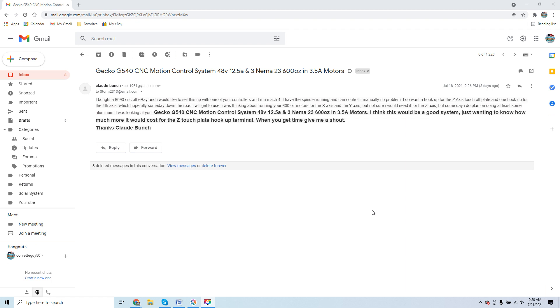Here's a demo email — I get these literally eight to nine times a week about performing a CNC retrofit. This particular potential client, Claude, says: 'I bought a 6090 CNC off eBay, I'd like to set it up with one of your controls and run Mach 4. I have the spindle running, want to hook up a Z-axis touch-off plate and a fourth axis. I'm thinking about running your 600 ounce motors for X and Y, and someday plan on machining at least some aluminum.'